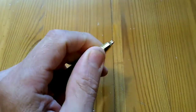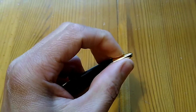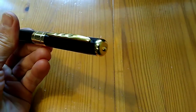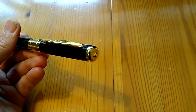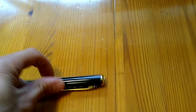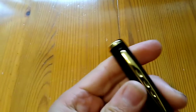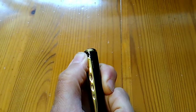It has a retractable biro on the end which you retract by turning the end. But it also has a camera in the body of the pen, and on the end there is a knob which you can use to take pictures by pressing the end. It has a lens just above the end of the clip there.